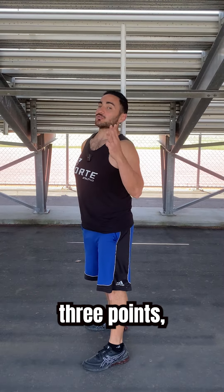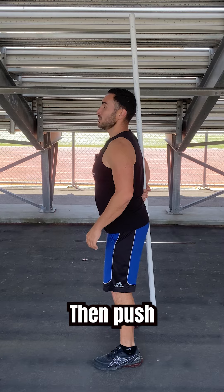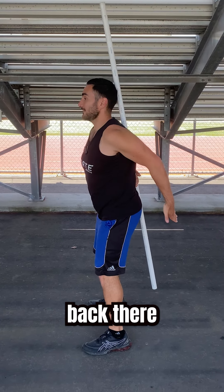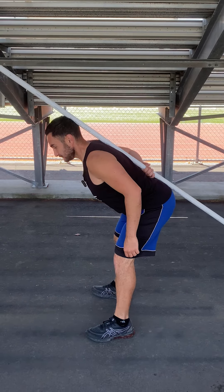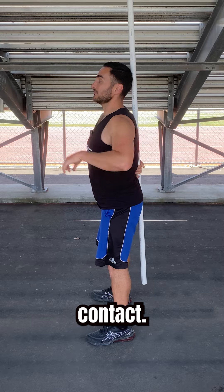Now once you've got those three points, begin by setting your feet shoulder width apart. Then push your hips back like you're trying to close the door back there while keeping your spine aligned. Then return to the standing position, maintaining those three points of contact.